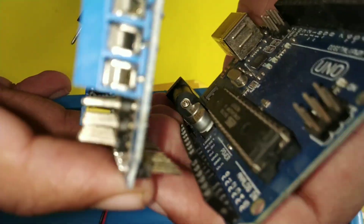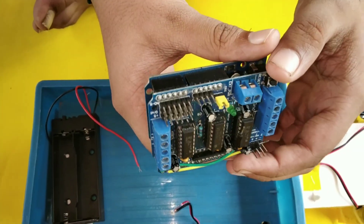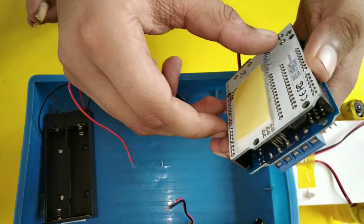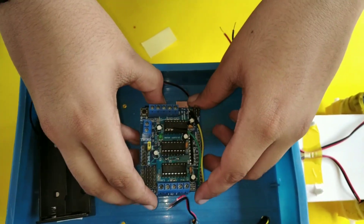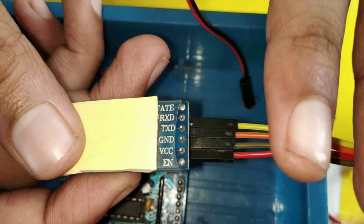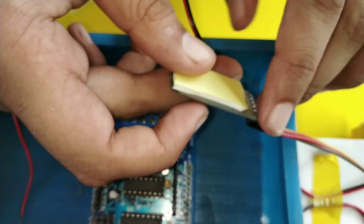Let's cut and fix the motor driver. We are using these two. Let's fix the motor from the car. There are four pins on the Bluetooth module: Rx, Tx, Ground, and Vcc.